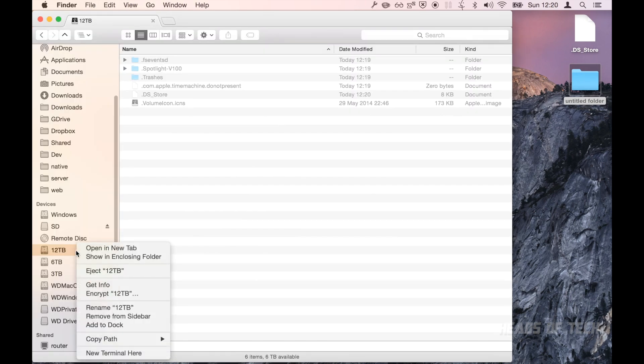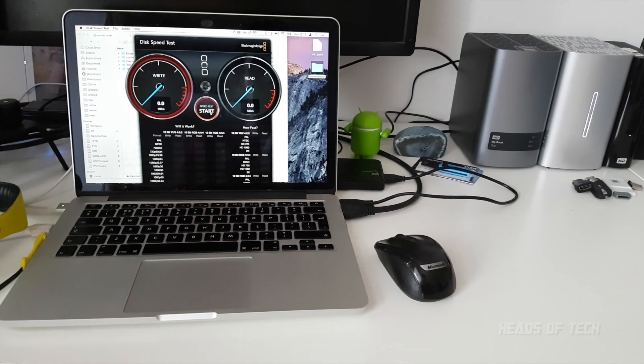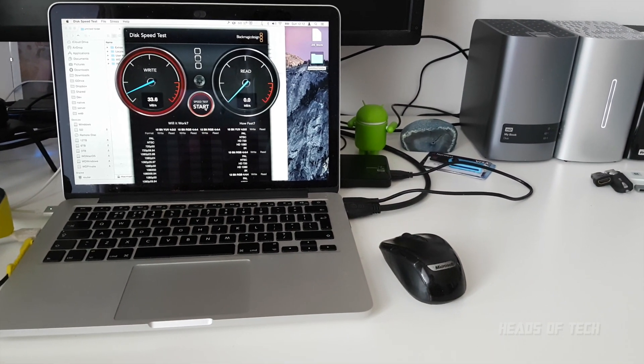Once that's done, best practice in my estimation is to encrypt your drives on max. It's super simple — you just right-click in Finder, click Encrypt, give it a password, remember the password, and then enjoy the super slow speeds.